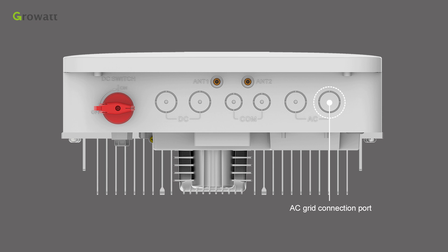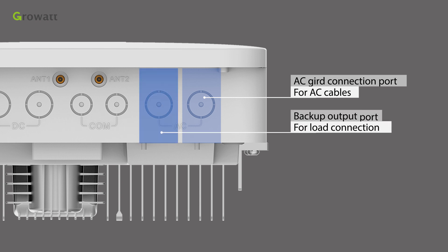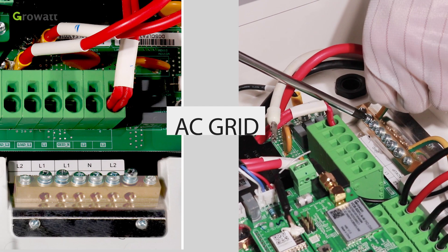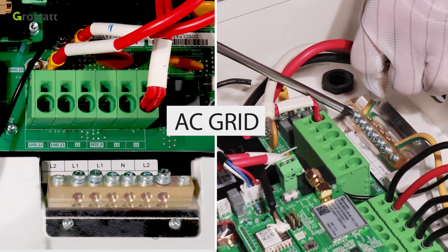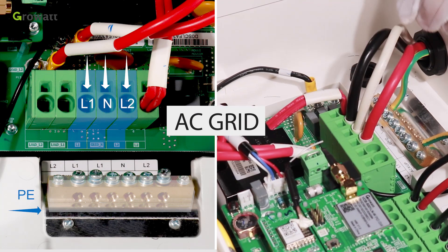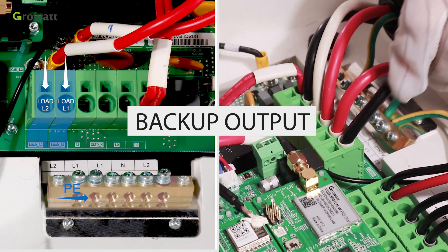There is an AC grid port and a backup output port on the min TL-XHUS. From the front view, on the bottom right of the inverter is the AC grid connection port for AC cables. To the left of the AC grid port is the backup output port, which is for critical load connection. Connect the wires to the appropriate terminal blocks: PE, L1, N, L2 for AC grid; PE Load, L1 Load, L2 for backup outputs. Caution: do not connect the backup output terminal and AC grid connection terminal together.